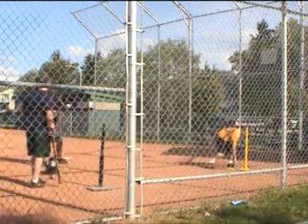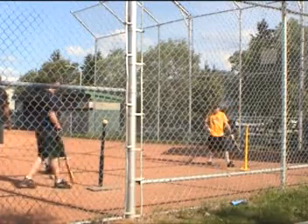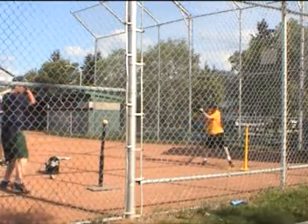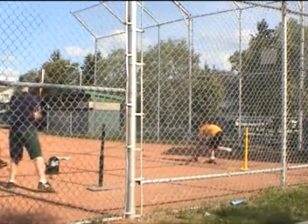Stay inside the ball. Inner half of the ball. Okay? On top of the ball.